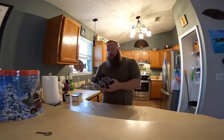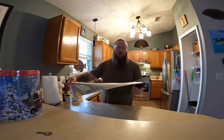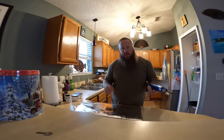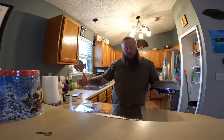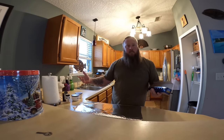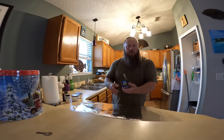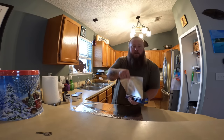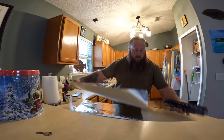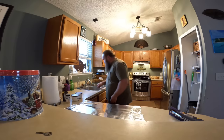Alright guys, we are back in the kitchen and I'm gonna prep up this mullet for smoking. Here's a good little tip: if you need a big working surface and you don't have a big cutting board, but you want to keep your countertops clean, use some aluminum foil. I do this a lot — it makes cleanup super easy because when I get done with the fish I'll just ball this up and throw it away.